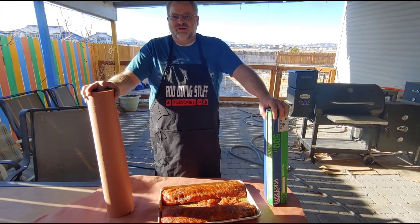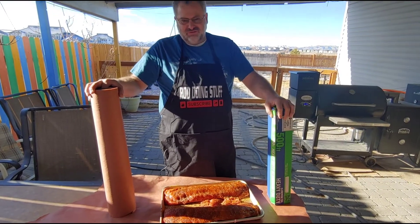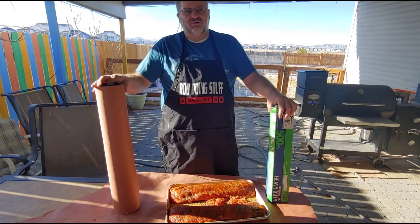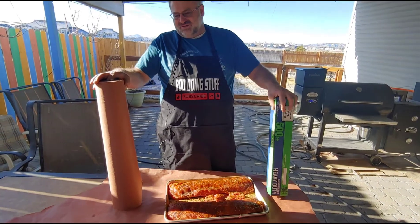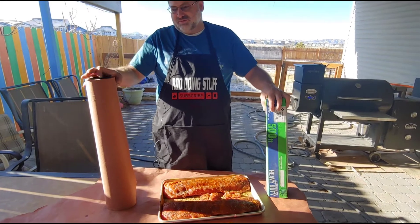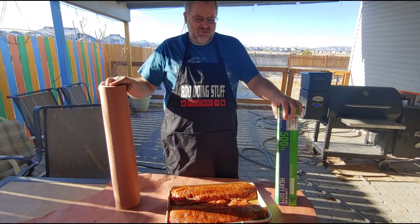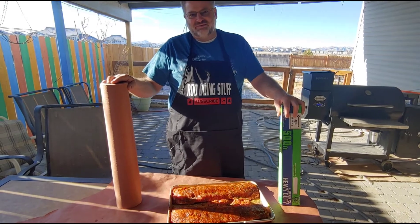Okay guys, welcome back to Rod Doing Stuff. Today we are going to do a versus video. I've got my ribs here, I've got them all prepped like I usually do — if you want to know how I do that, I'll put a link in the description. We're going to wrap one rack in foil and one in pink butcher paper and see what we like better. I've heard differing reviews, but I think that's because everybody's tastes are different, so we're going to try it out.